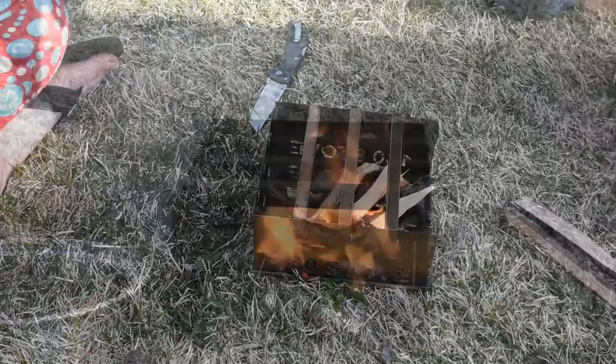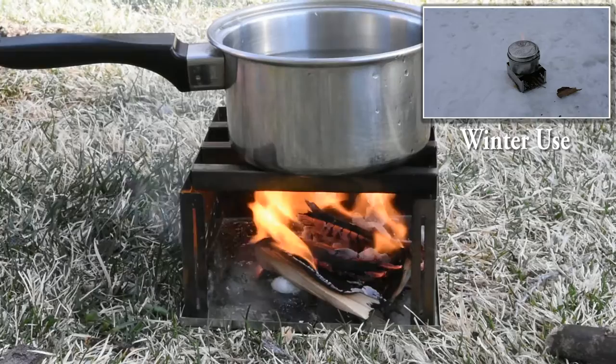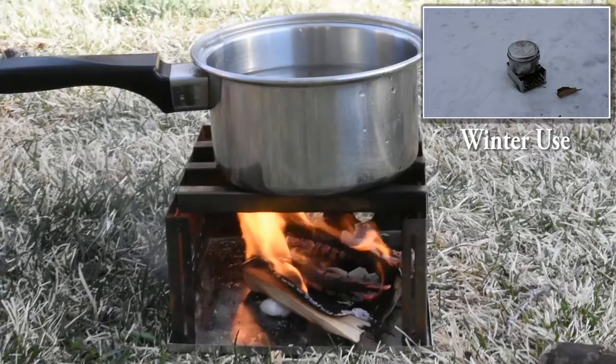I'm just going to get our water started boiling here and put the kettle on there. The nice thing about the stove is it's very, very vented. It's a little windy here today but we've got plenty of oxygen for the fire.